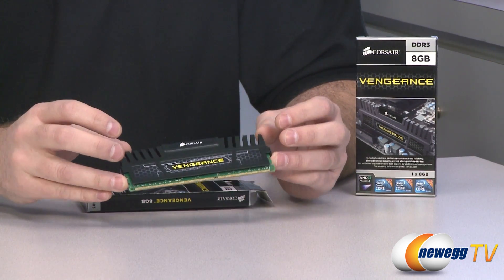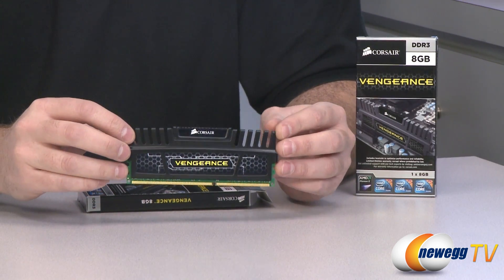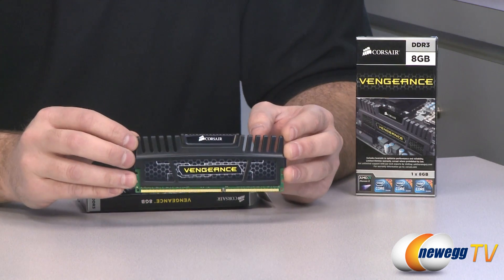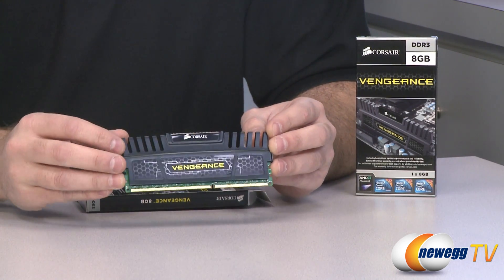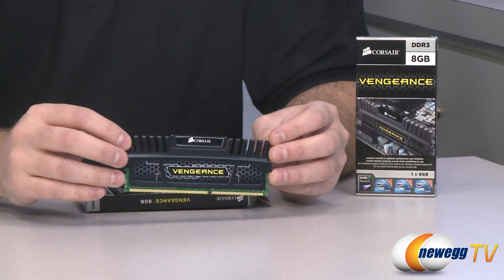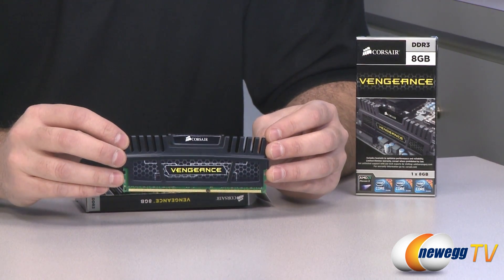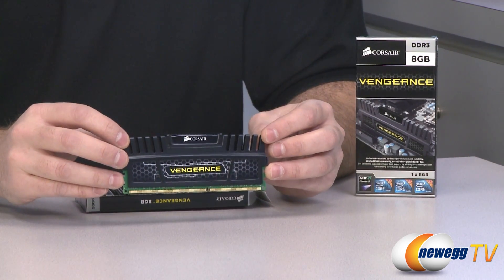It's 240 pin DDR3 SDRAM, it has a speed of DDR3 1600, a CAS latency of 10 at 1600 speed, and timings of 10-10-10-27. Also 1.5 volts, and it does have Intel's XMP, or Extreme Memory Profile support, for easy overclocking of your memory in your motherboard's BIOS if it supports XMP.